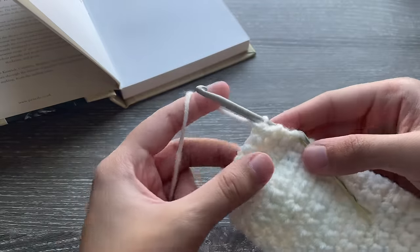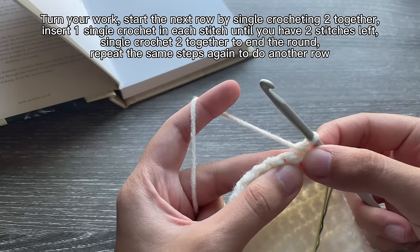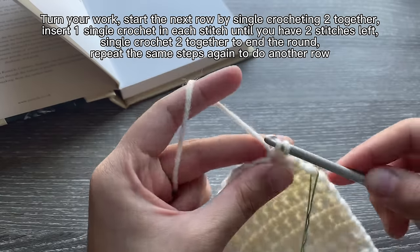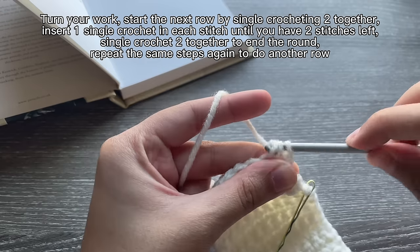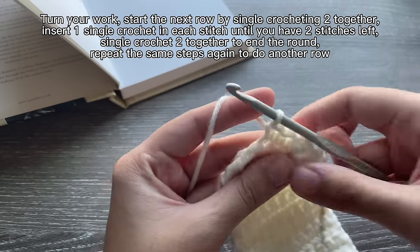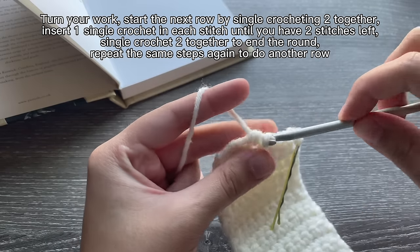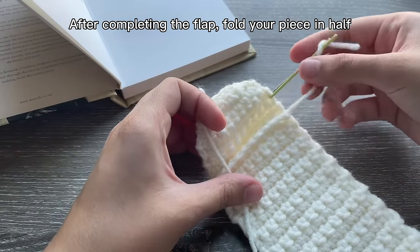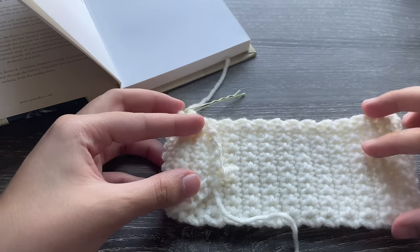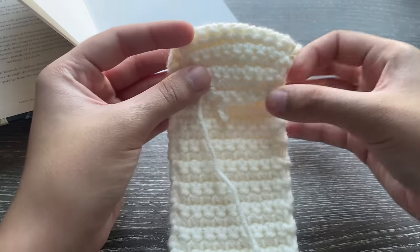Turn your work and do another round of decreases. Without a turning chain — it makes my edges neater — insert my hook into that same stitch, pull up a loop, and start the next row by also single crocheting two together. Then one single crochet in each stitch until two stitches left, and single crochet both together. I'm doing three rows of this pattern: single crochet two together, one single crochet in each stitch, single crochet two together. Keep doing these rows until your curved edge is as big as you want, then fold and preview the flap.